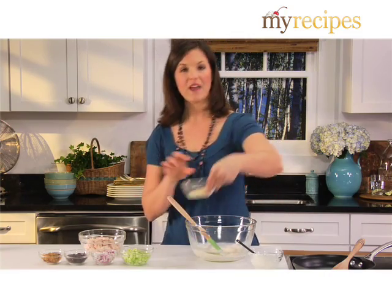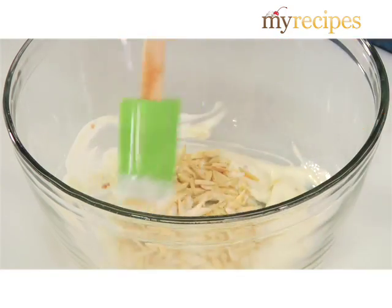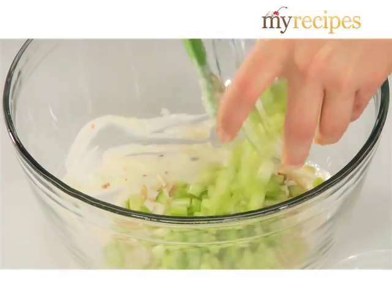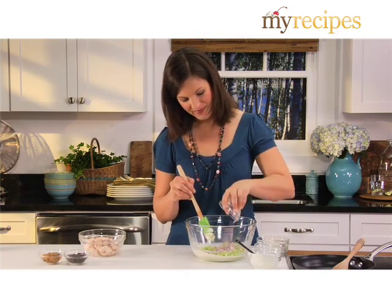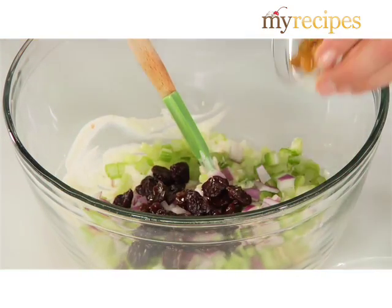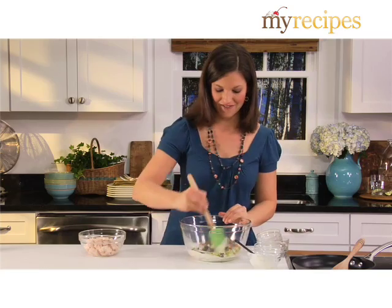Then to this mixture, add your toasted almonds, celery for some crunch, red onion, dried cherries, and golden raisins. Give this a stir.